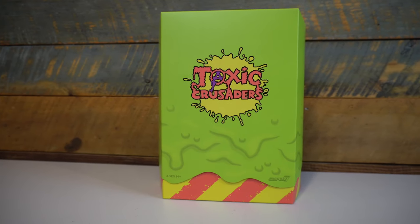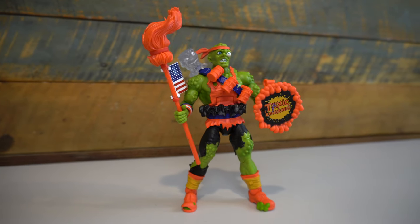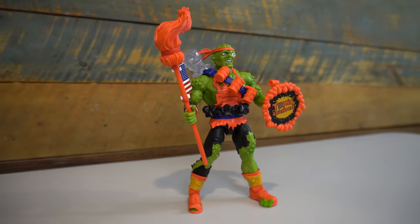On this episode of Geek Dad Life, we're going to review the new Toxic Crusaders Deluxe Toxie figure by Super 7.